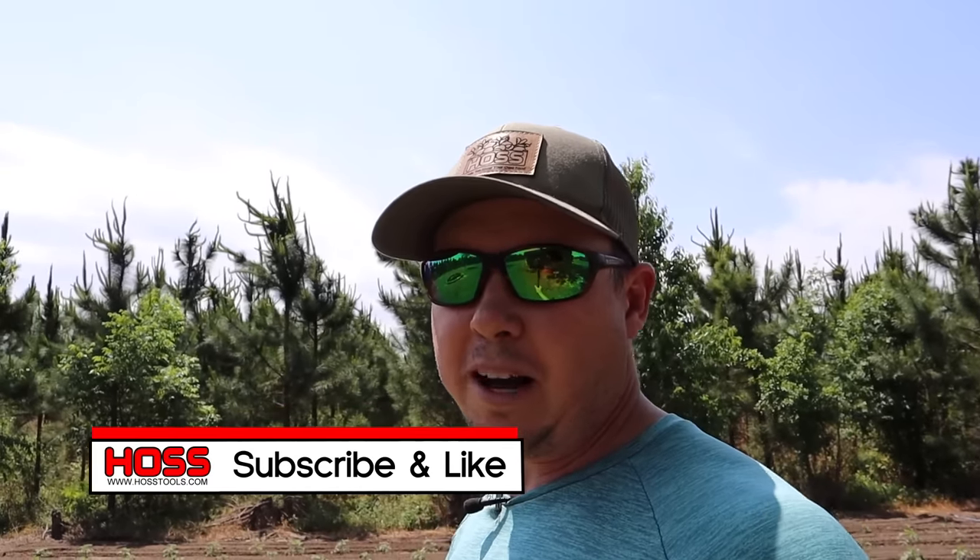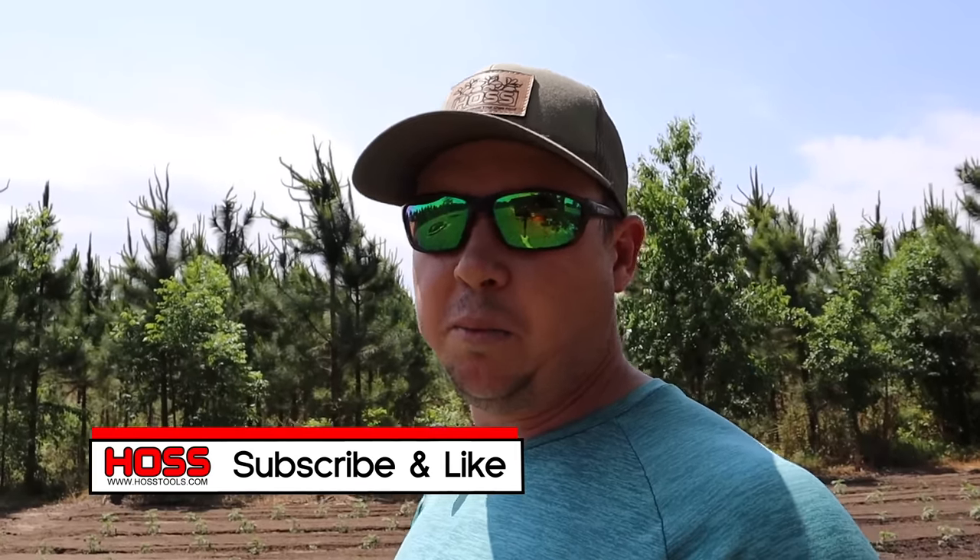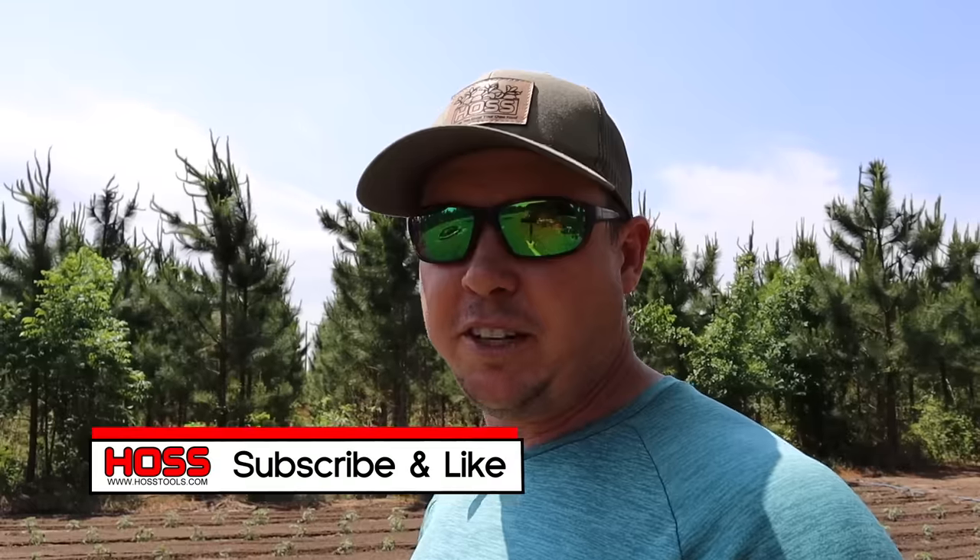If this is your first time on our channel, go ahead and hit that subscribe button down below and that little bell button so you get notified every time we come out with a new video. And if you're a frequent viewer of the channel, it's always good to have you back.